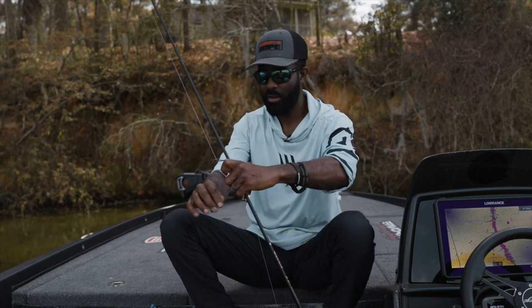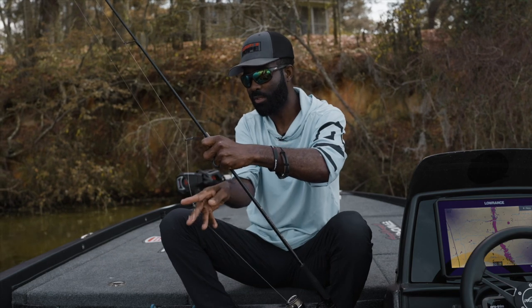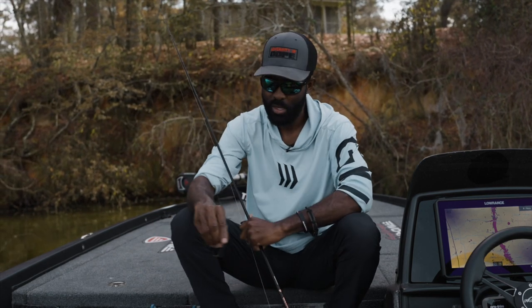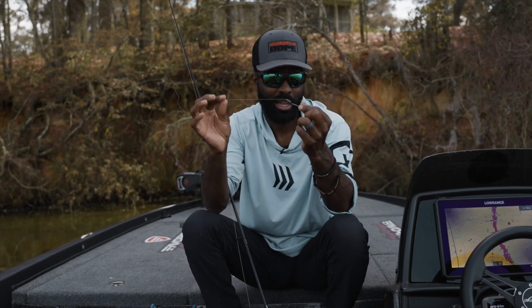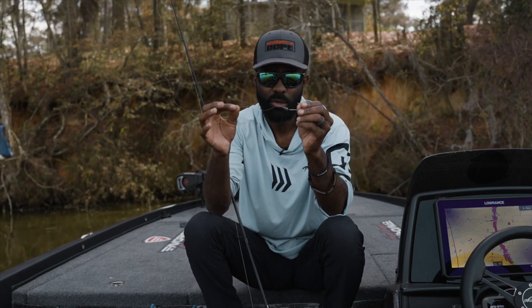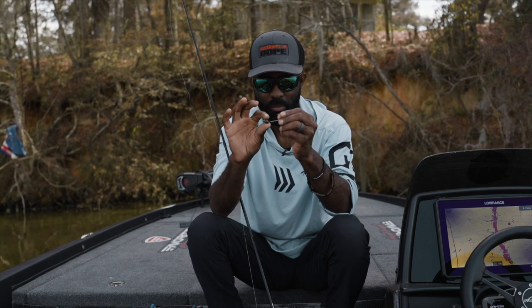I'm actually out here fishing with it today and I've got one tied on. Even though this is a simple bait, there are some very specific things that I did with this to make it a little different than any other product I've had the opportunity to fish. The thing I put the most thought into and the most design work into was the head shape.